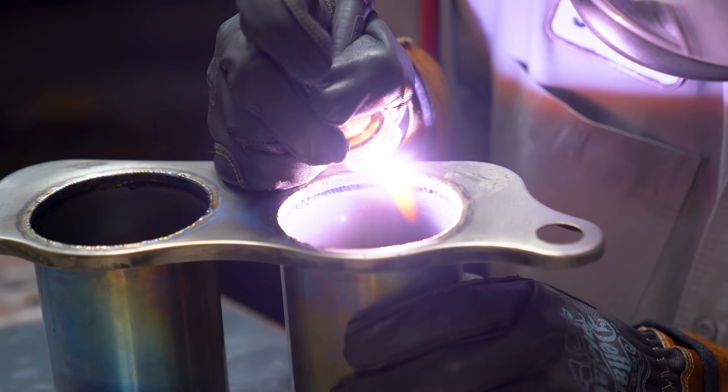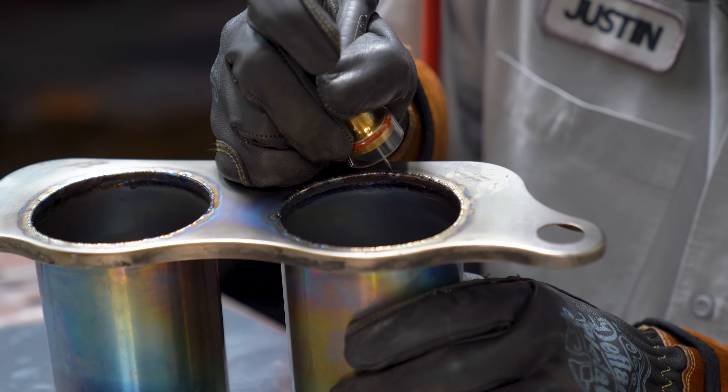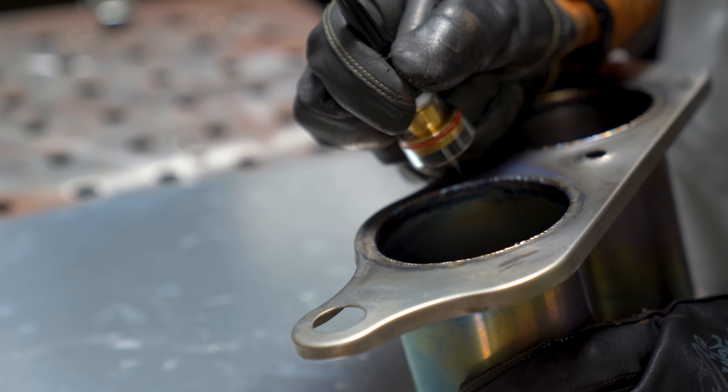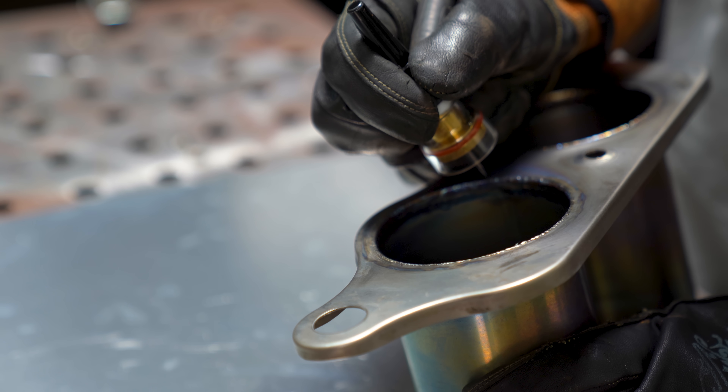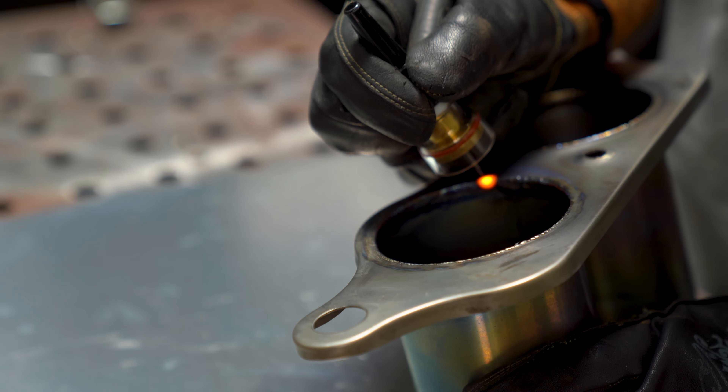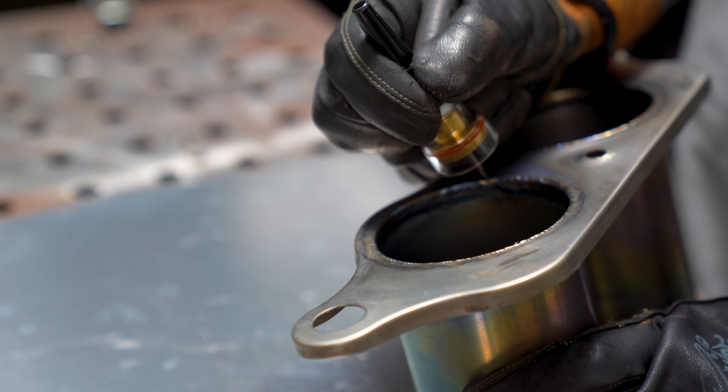Since titanium is a very sensitive metal, a post-flow cycle is required while the metal cools. Post-flow means keeping the torch in place after you terminate the arc so that the gas still flowing keeps covering your part as it cools down, which prevents oxidation. In short: just don't pick up the torch after you've finished your weld. Keep it in place — post-flow.